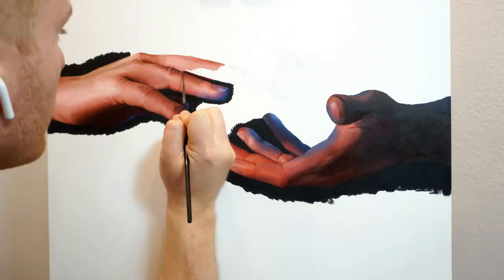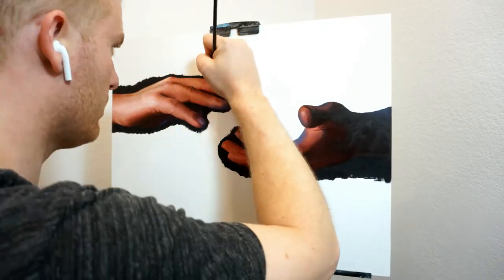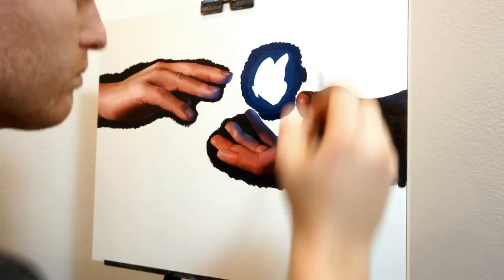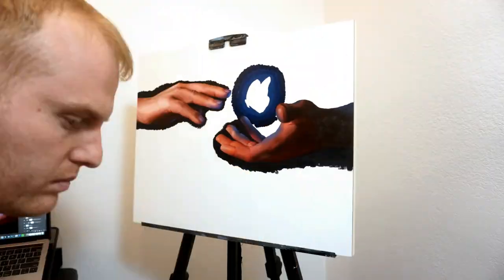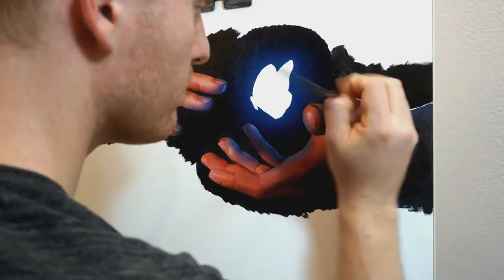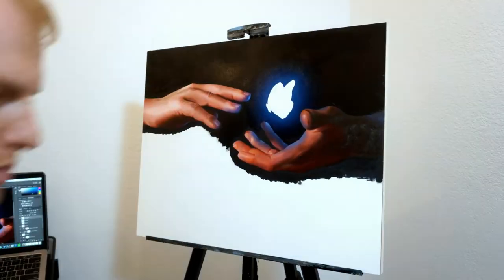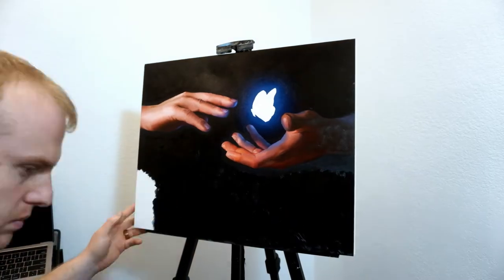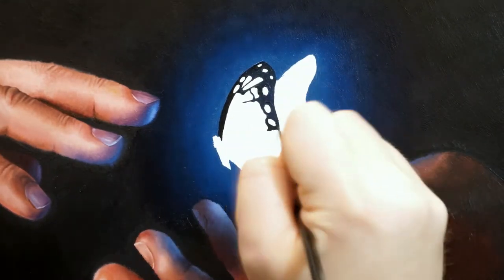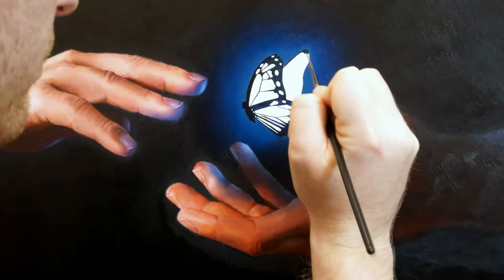What I think really made this light convincing was how it diffused into different colors — when this blue light made contact with a fleshy skin tone, it produced a lot more purples and maroons. As for the glow of the butterfly, it wasn't too complicated: the light nearest to the butterfly was just the highest concentration of blue, and then in further layers out from that I mixed more and more black. The other component that really made a convincing glow was the light in between all the fine black details.